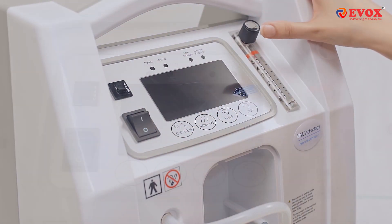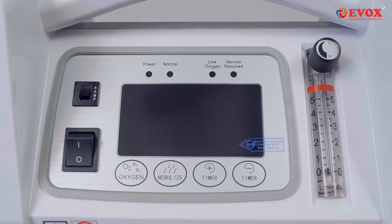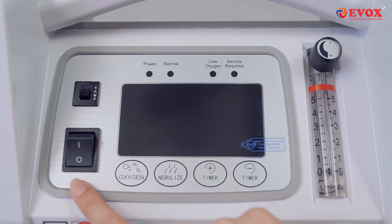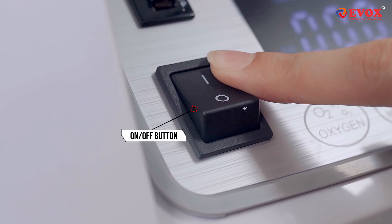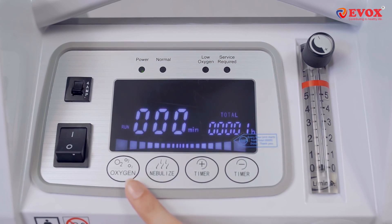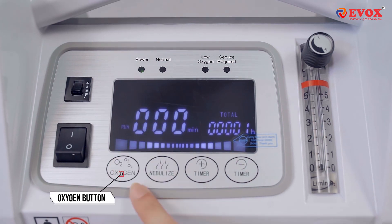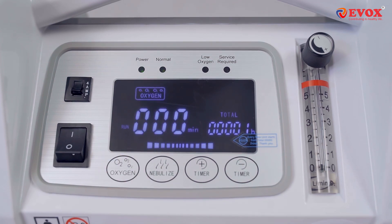This is the main panel. Switch on the machine using the on/off button. Once the concentrator starts working, wait for 2 minutes, then press the Oxygen button so the concentrator reaches the optimum purity level.